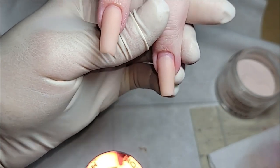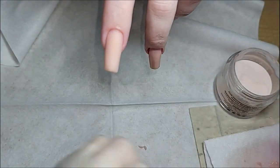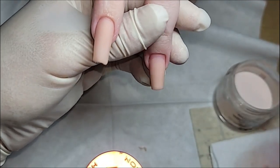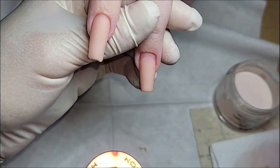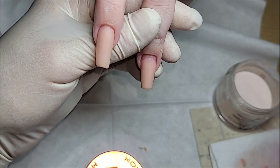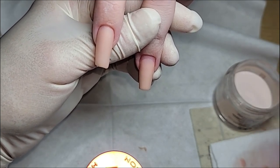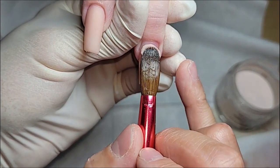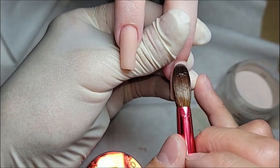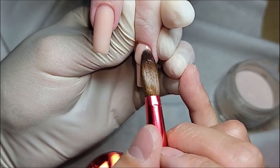So we're going to put our second bead down — we're going to want to wet the surface. You want to use the tip of the brush to take care of the cuticle area and on the sides.